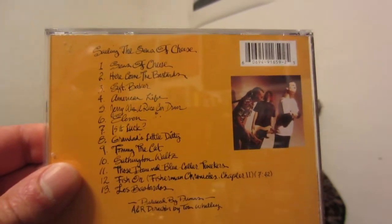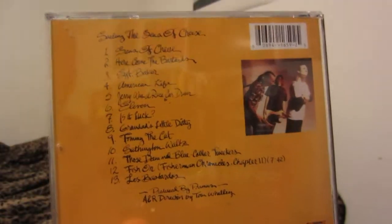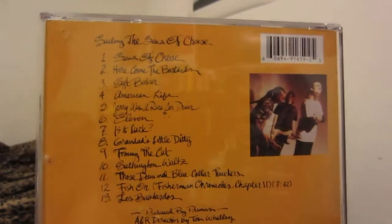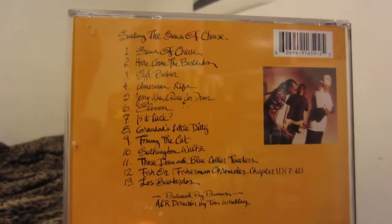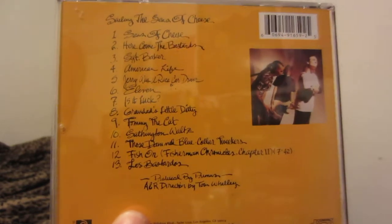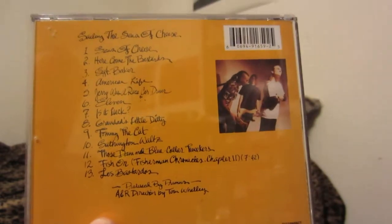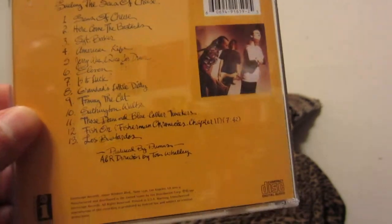'Jerry Was a Race Car Driver' — that's the first track I heard off this album, on an MP3 CD with friends back in the day, and also in the PlayStation video game Tony Hawk's Pro Skater. You also have 'Grandma's Little Diddy,' 'Tommy the Cat' — that's an awesome one — 'Southern Waltz,' 'Those Damn Blue-Collar Tweakers,' and 'Fish On' from the Fisherman's Chronicles Chapter Two. Chapter One must be on another album because I searched and searched and couldn't find it.